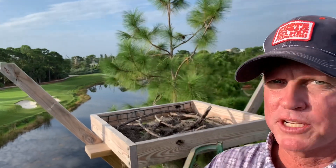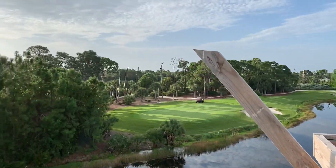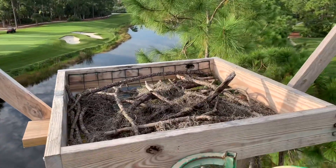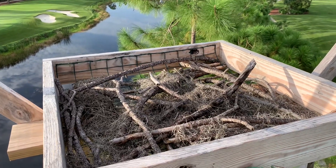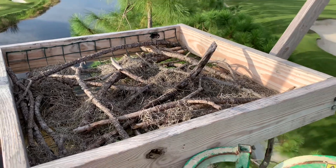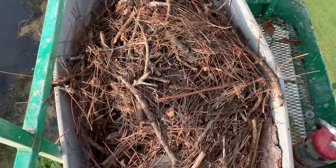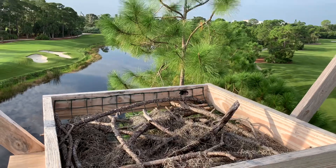Okay everybody, here we are at the osprey platform that we are going to be re-nesting. All of that material was taken from the original nest site that's right over there and it's going to come right here. This platform was established last fall and the birds did not use it. There was a lot of nesting material in here when we set it, but over a year of weather and birds perching here it's diminished. So what we're going to do is take everything from these two buckets and rebuild their nest for them.